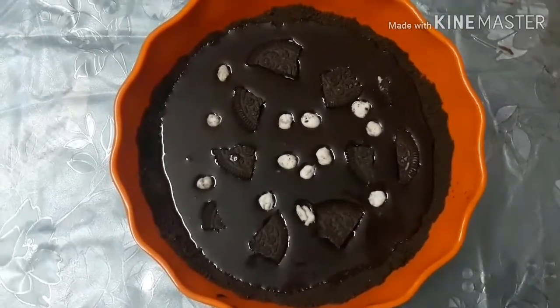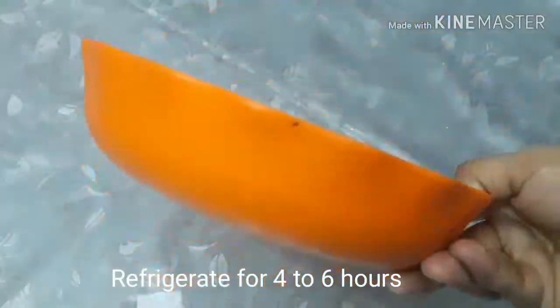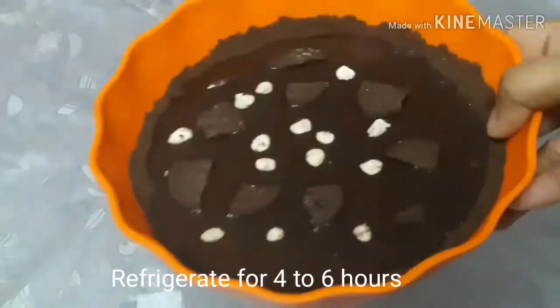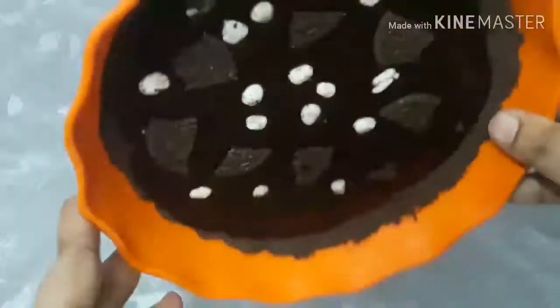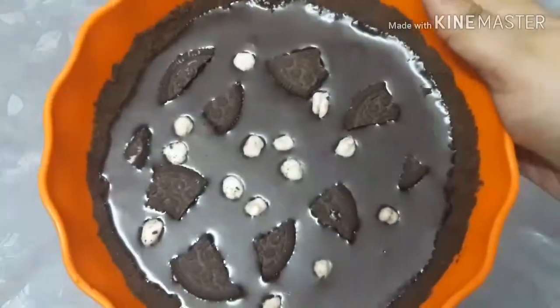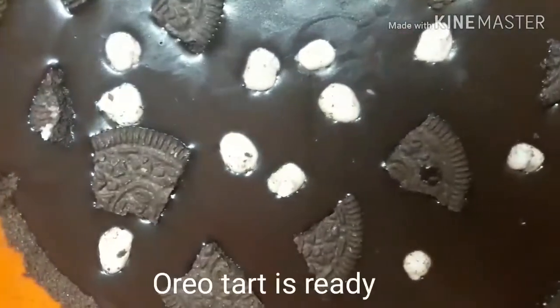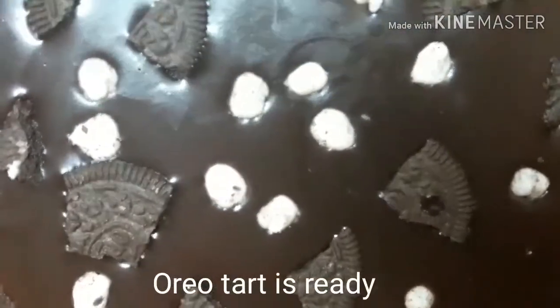Now for the topping — put it in the fridge for 4 to 6 hours. It will be very thick and ready. Now we cut the pastry. This is an Oreo tart.